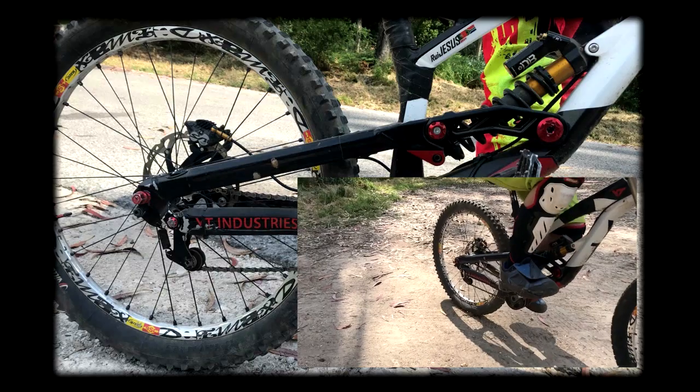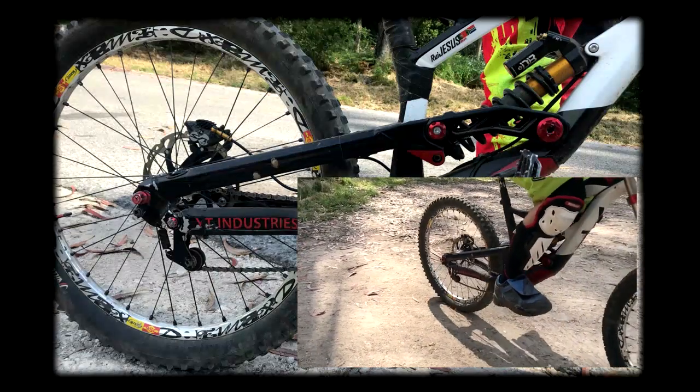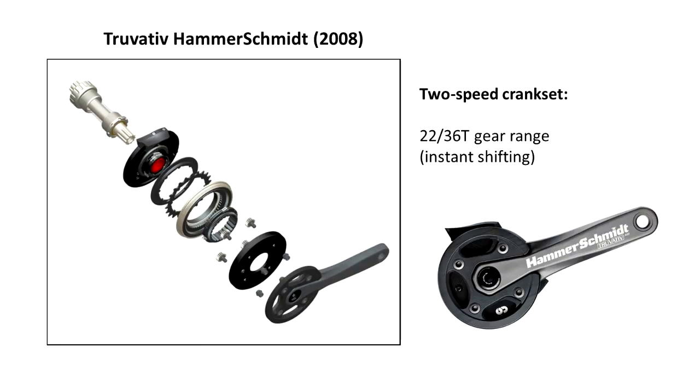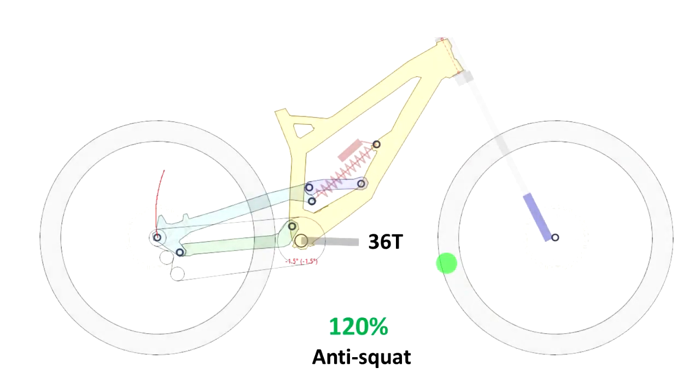In this video I'm going to show you how this modification affected the kinematics of the bike, in particular the anti-squat characteristics — meaning the pedaling characteristics. For those who don't know, the Hammer Schmidt is a quite old-school crankset. It's a two-speed crankset that gives you a gear range of 22T to 36T. It's a pretty interesting concept, and the chain always runs on the smaller sprocket, which is a 22T — in some cases a 24T.